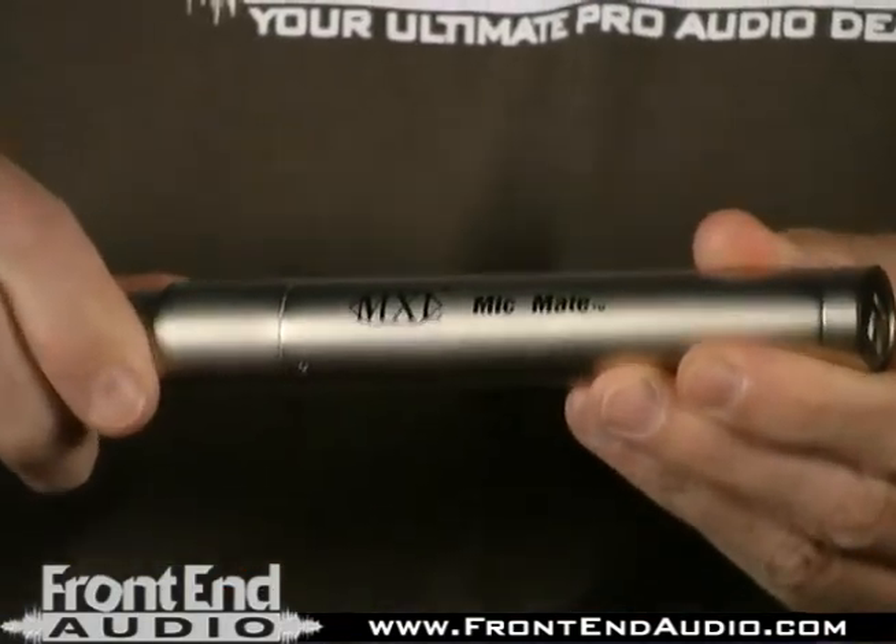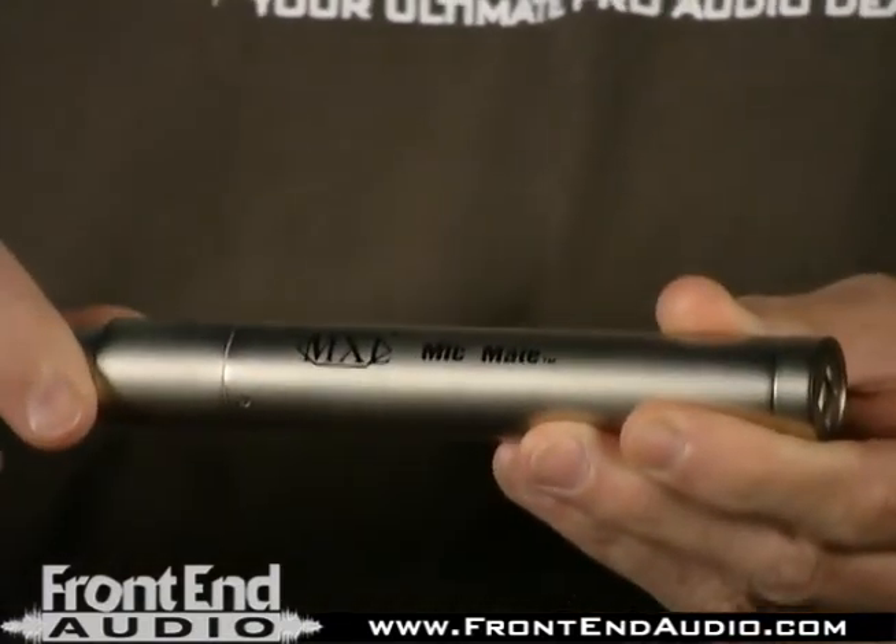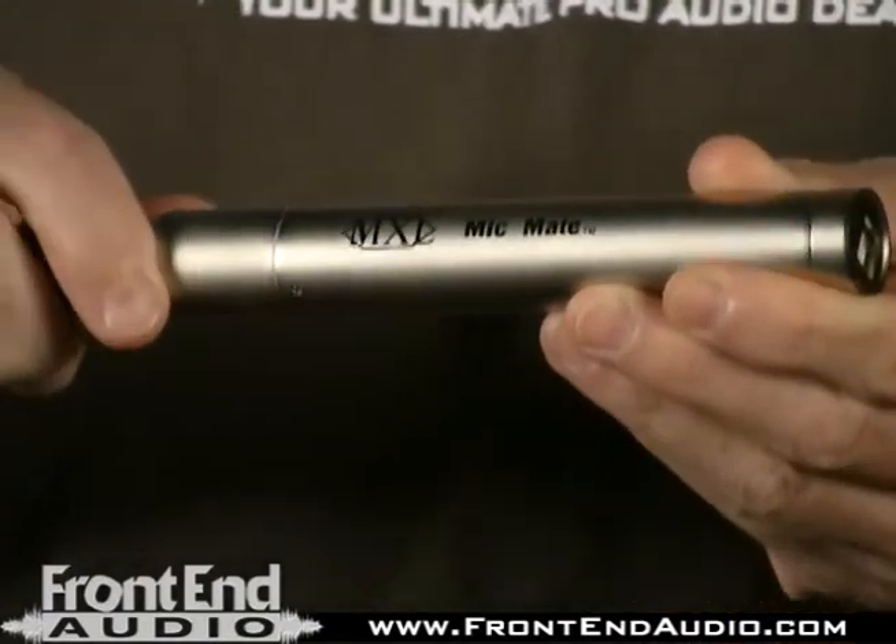Hi, this is Dave with FrontEndAudio.com. I'm here today to talk about the MXL USB MicMate, a great low-cost device for the purpose of connecting dynamic or condenser microphones to your computer for recording.